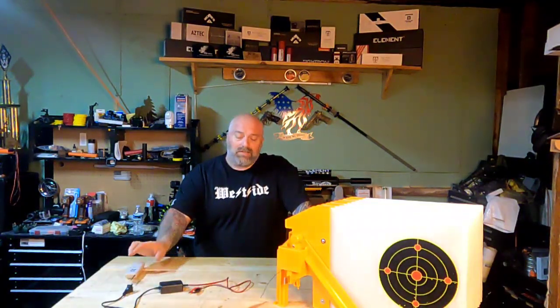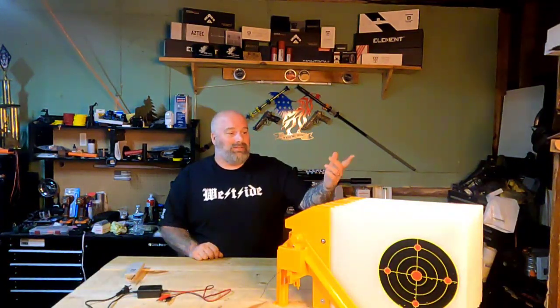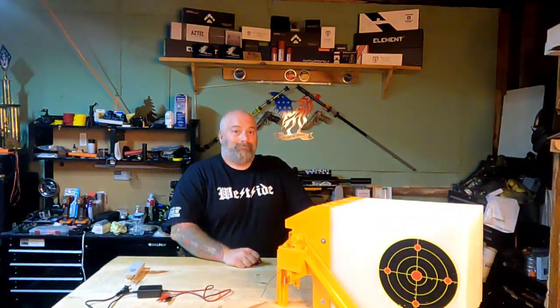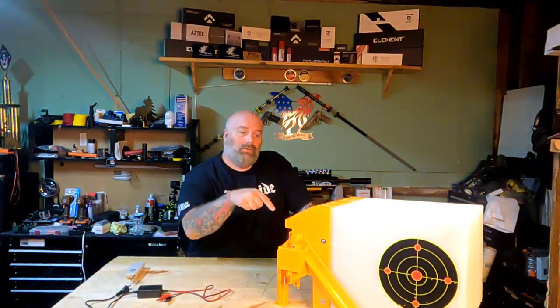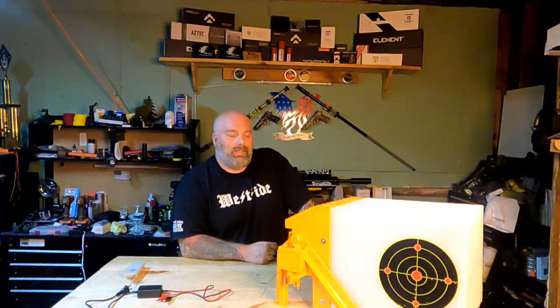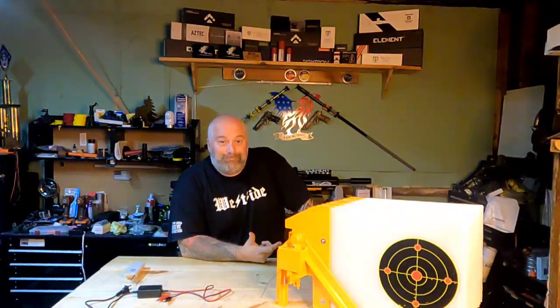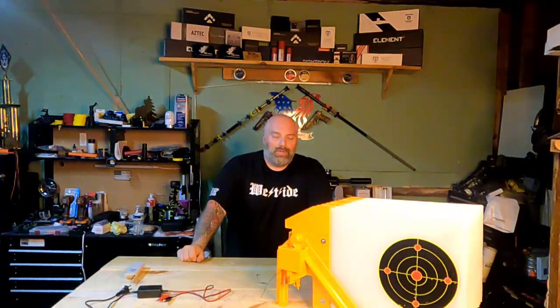Some people I've talked to said, 'Well Moose, what's the difference between that and just cutting up a cardboard box and sticking some splatterburst targets on it?' And honestly, I didn't have a comeback for that one. I really truly didn't. Matter of fact, I started asking myself that same question when I thought about the $200 price tag on this unit. But either way, still a cool idea and I think there really truly is a place for this unit.